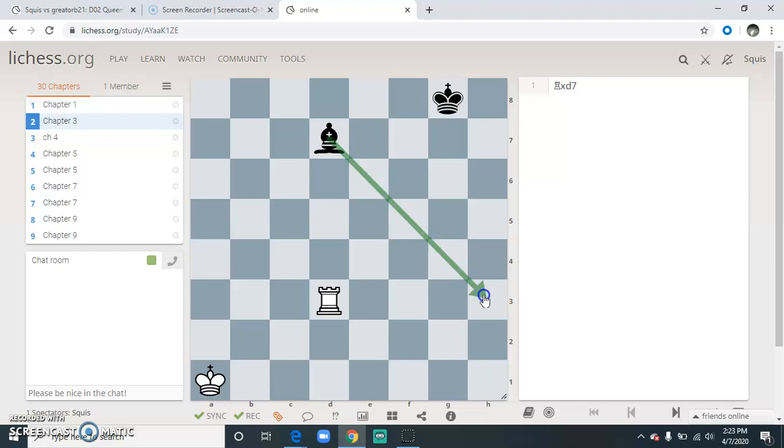Now just be careful. Even though you're moving to a different square, would it be safe for the bishop to come here? No, because then the rook could take it. Let's try another one.